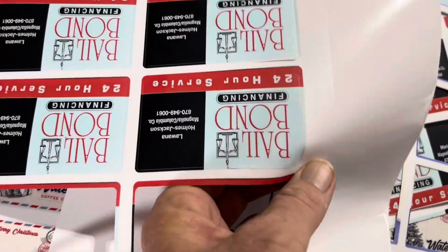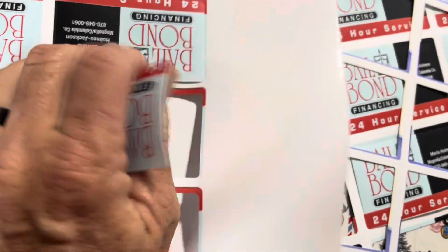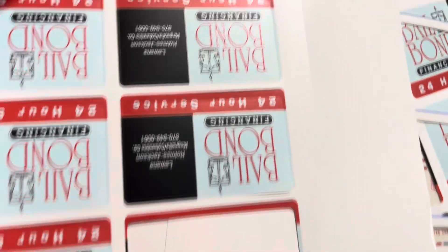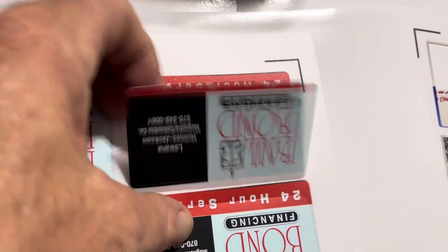All these ones on this side are fine, but when it came over to these, as you can see, it started shifting pretty bad. That cut towards the bottom was not horrible, but as you can see all the way over here it cuts way into it.